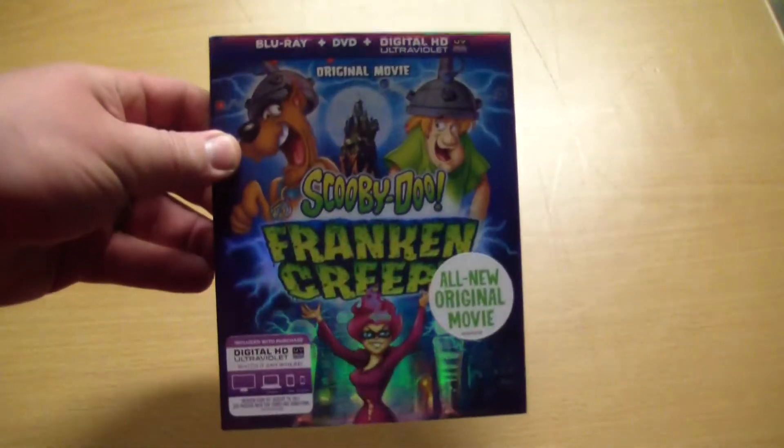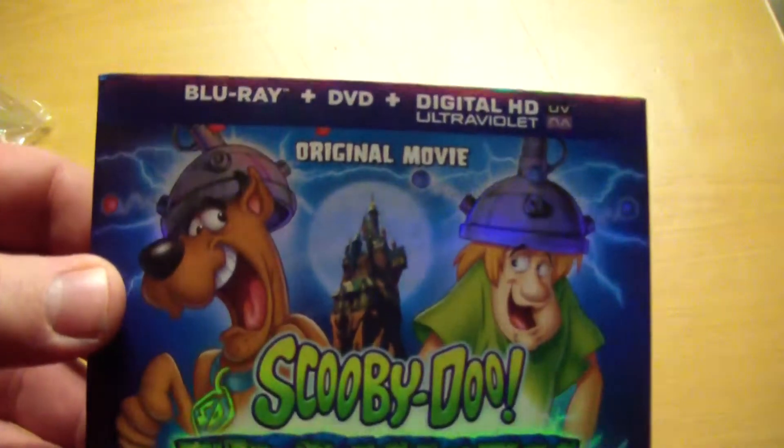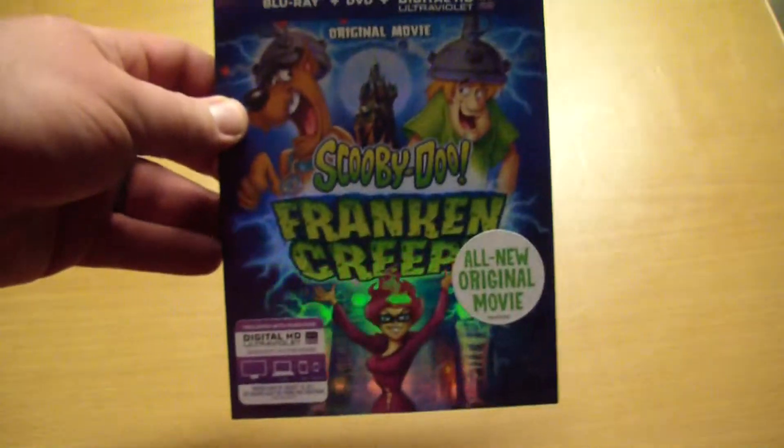Hey guys, Bob for Bob's Movie Reviews here, and today I'm bringing you the Scooby-Doo Franken-Creep Blu-Ray DVD Digital HD Ultraviolet Combo Pack Unboxing. What?